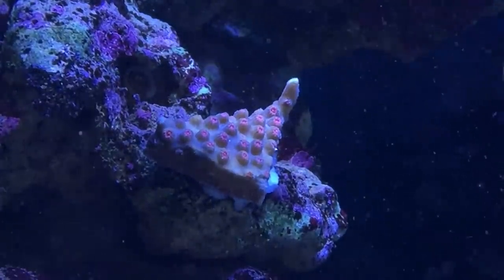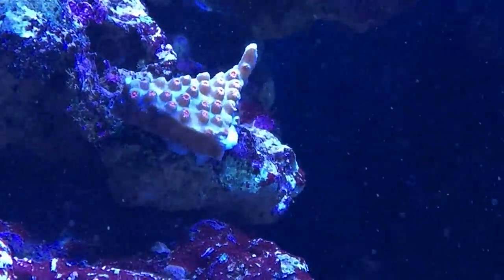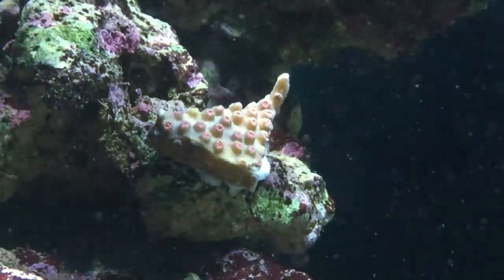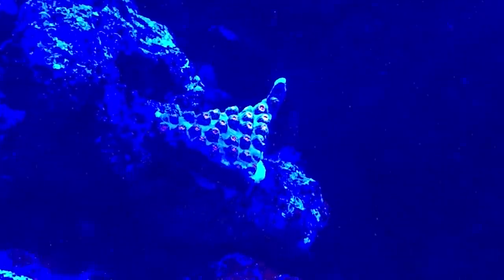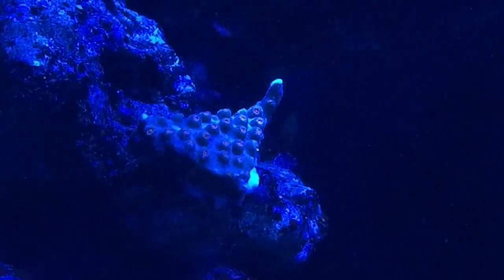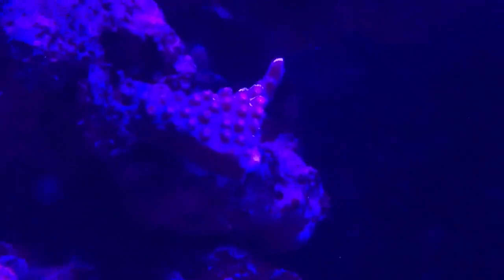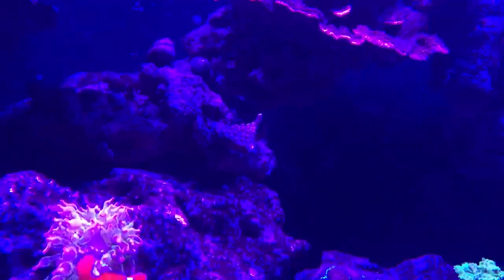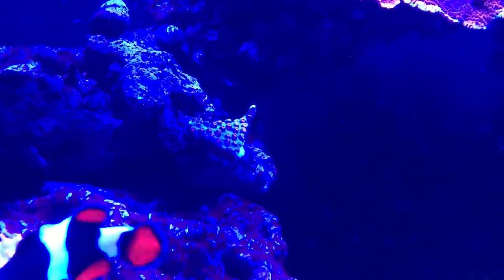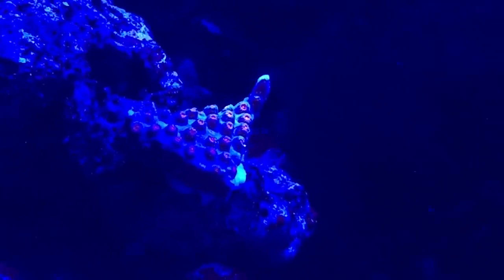Let's turn the blue lights on and see what these look like. We'll bring the blues down — there's 14K, 20K. Under the 20K it's looking pretty cool. Let's go all blues. That's what it looks like under all the blues. Let's go polyfluorescent and check it out. You need a filter but you guys can get the idea of what's cooking here. It's a pretty sweet looking coral.